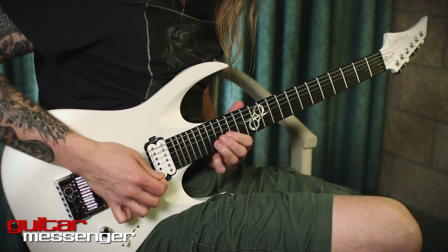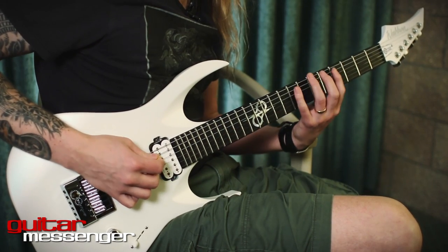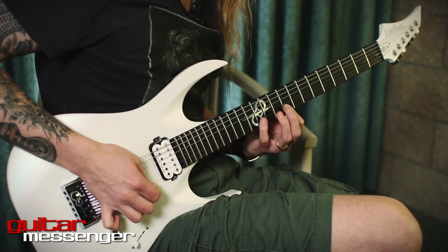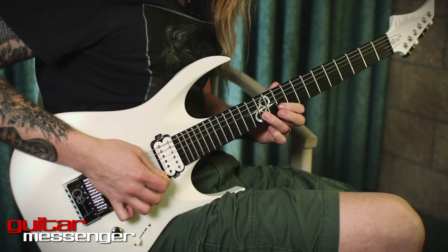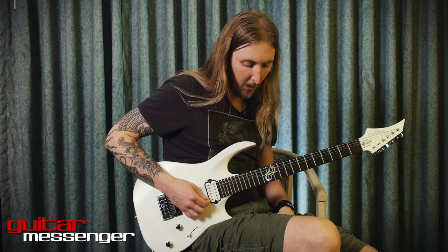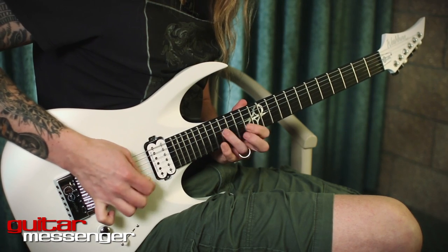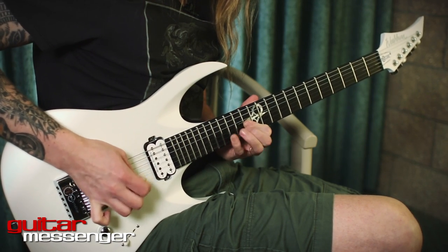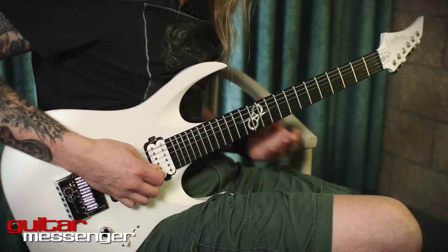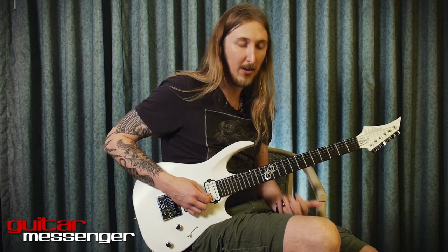Then a slide. So the whole segment is — slide. Then there's the alternate picking part. Then there's the tapping part. It's like every technique is being used in a solo.